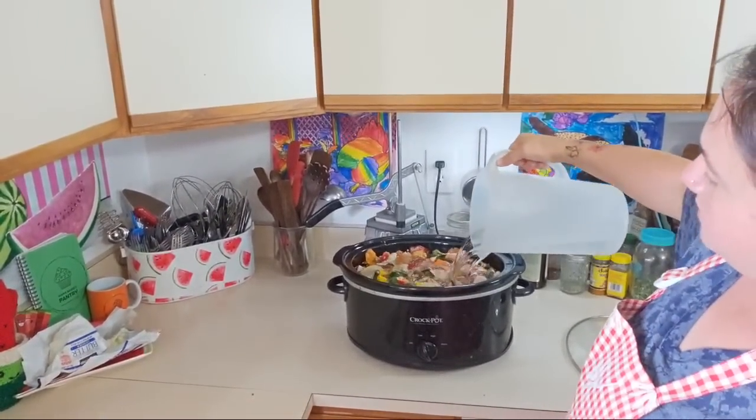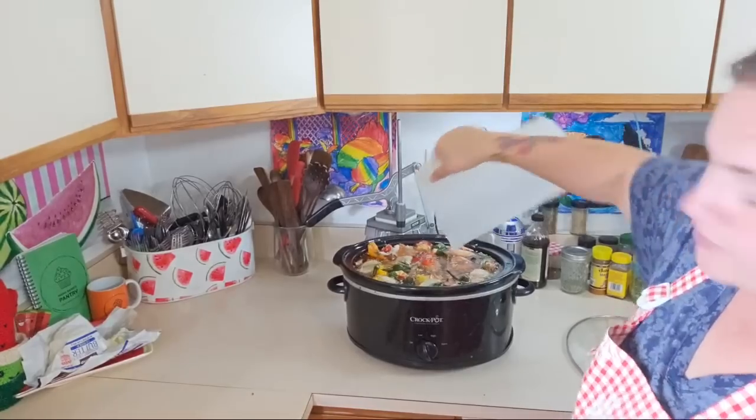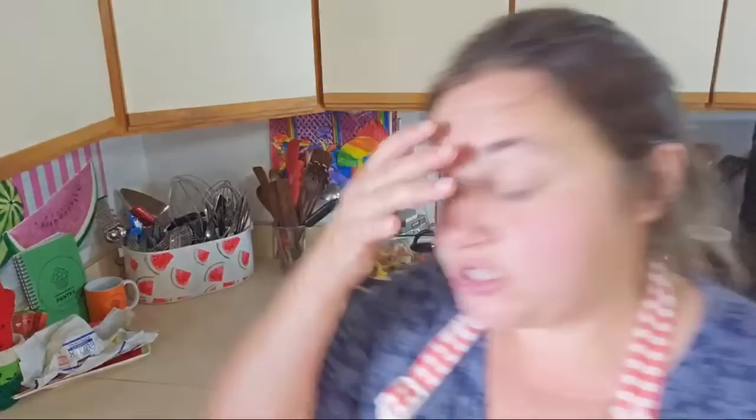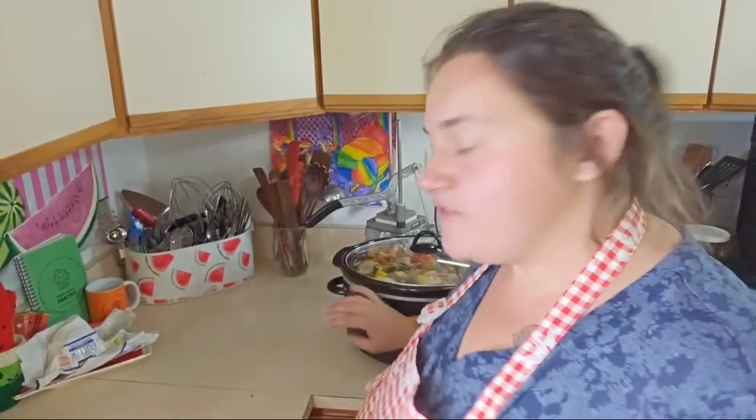I just fill it right up to the rim where the lid rests. Some people put salt in it — you can put salt in it if you want, but I choose not to. This is going to sit for about two days.